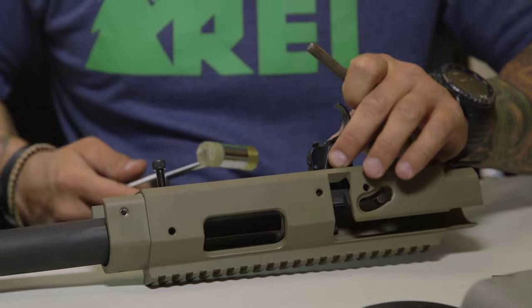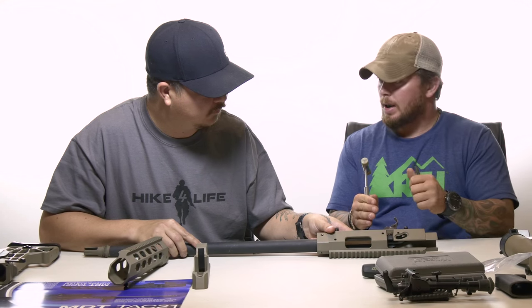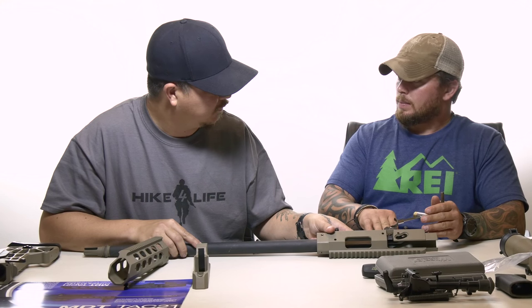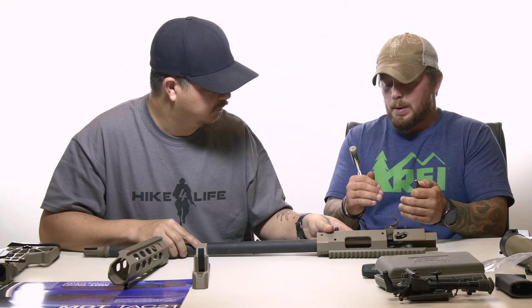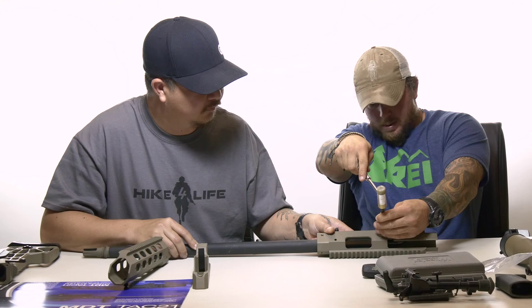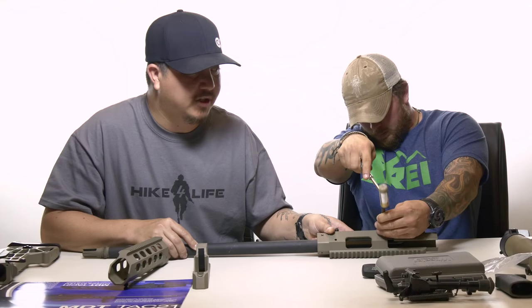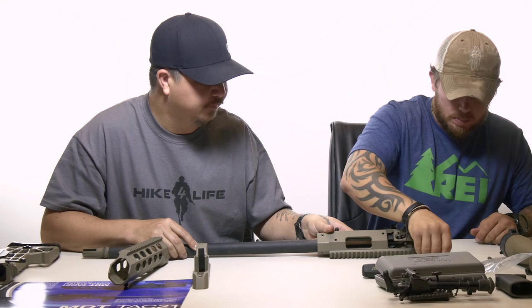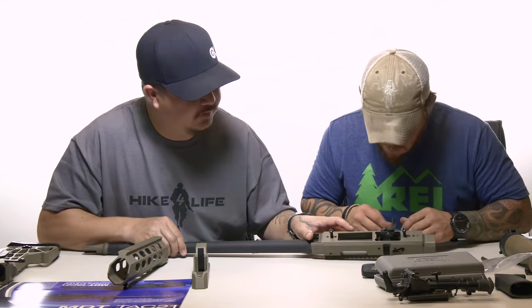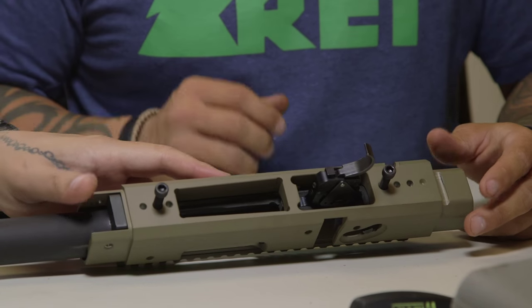Our trigger is now firmly in place. The important part is that the beveled edge is facing away from the bolt catch. We want to hammer the pin in, but it cannot impede the bolt catch — the bolt catch bar needs to be able to still move freely even though this pin is holding the trigger. We're using a 1/8-inch punch to do this. The front pin is now inserted and our bolt catch bar is not impeded.